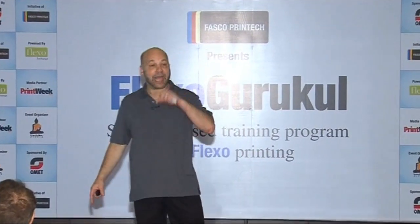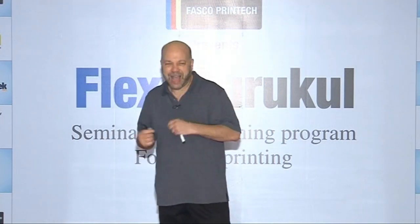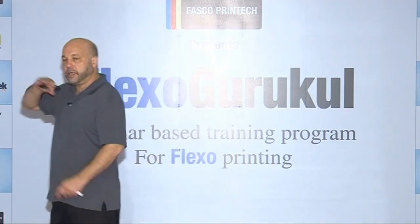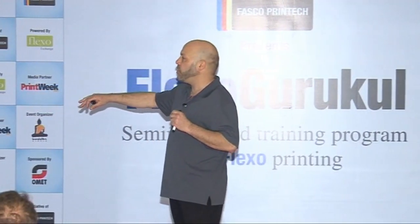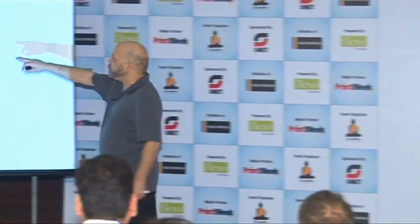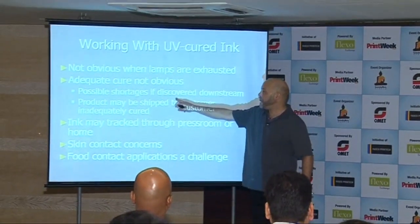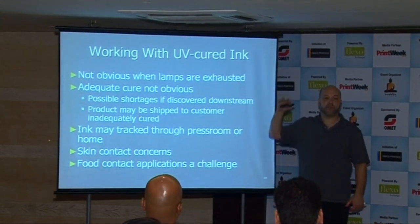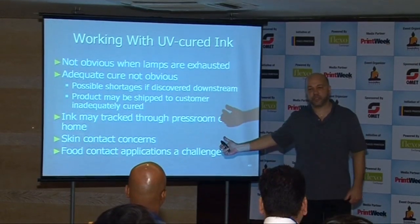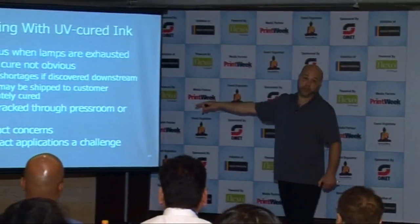It's not obvious when lamps are exhausted. Over time, UV lamps start to diminish in output and it's not obvious — the light still looks bright. You have to monitor it because the lamp life is diminishing. If you're not adequately curing, you might discover that in a downstream operation. You might be converting or rewinding and already on another job, and they come back and say 15% of the job was lost because it wasn't cured.